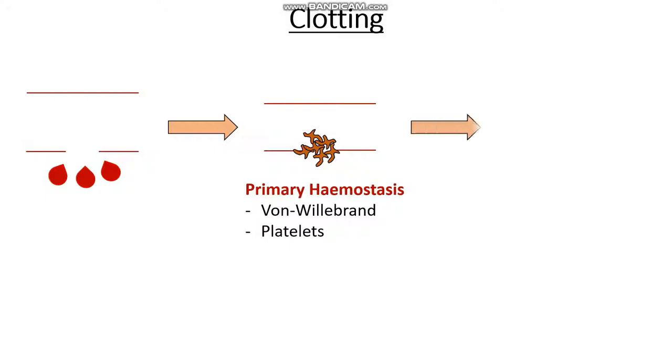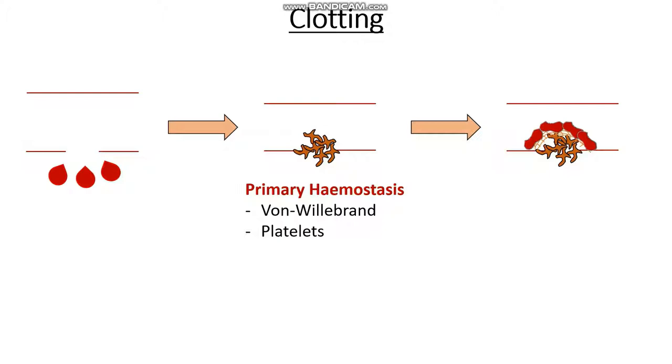Following this, while this is happening in the background, we have some other things trying to form a very sticky fibrin sheath, which is very useful for catching passing red cells and forming a much stronger and more stable plaque to make sure it doesn't get broken. This is a process that we call secondary haemostasis, and it involves clotting factors taking part in the clotting cascade.